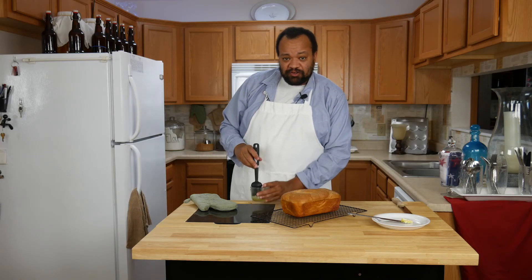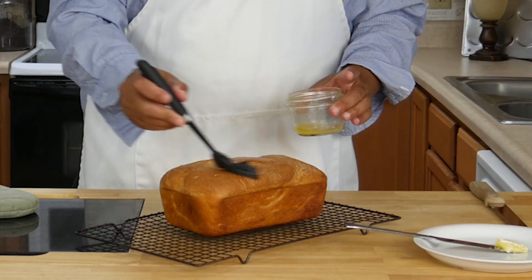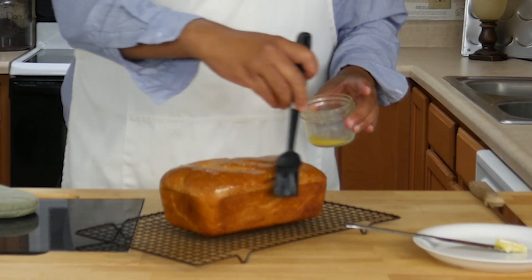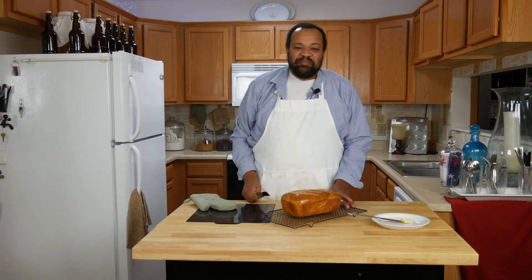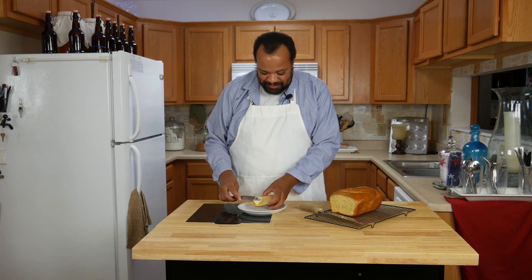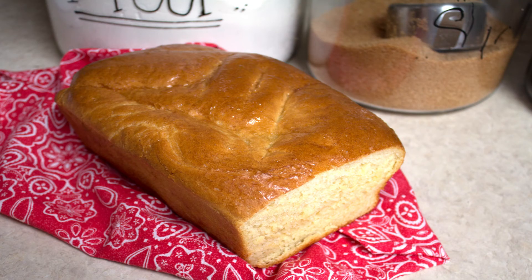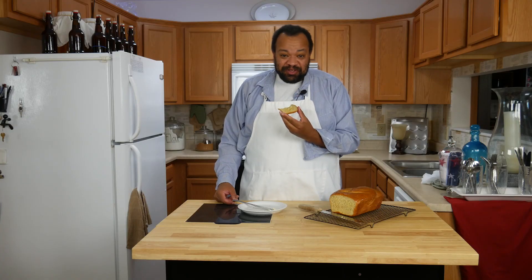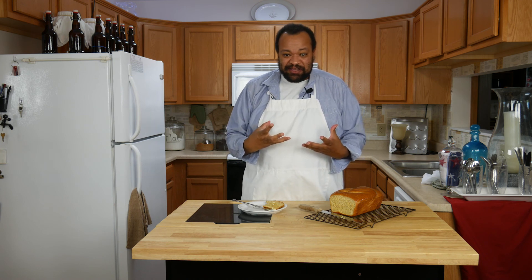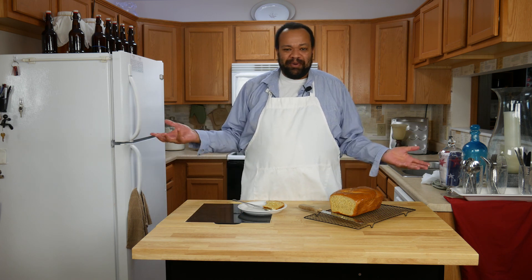If you want a softer crust, just brush the outside with butter once it's done baking — this will help keep it soft. Let's go ahead and give this a taste. I'm going to put some butter on there; it's nice and warm. That really is good! If you make this, let me know — I think you're really going to like it. It's crusty on the outside, soft on the inside. Don't forget to subscribe; every Tuesday is a recipe, and like I always say, why buy it when you can make it yourself.